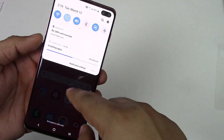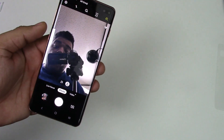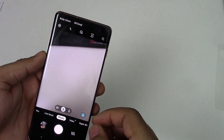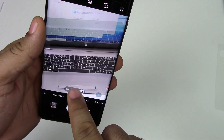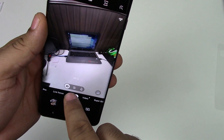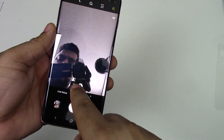One thing about these phones that was a concern for people is the notches. The iPhone X has a huge notch, and a lot of other phones have notches too, but just that little pill-shaped cutout on the S10 is not really that bad. And to go over the camera — this camera is really nice.